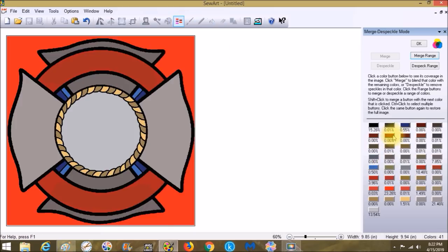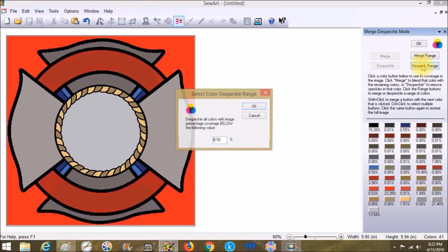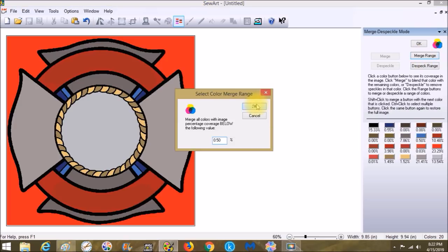Now it shows 41 colors. Let's choose Merge Colors to see all our colors — there are micro colors you can barely see. Click out and then Despeckle Range, which merges everything under 50 percent with the closest color to it. That brought it down quite a bit, though it didn't merge some of the greens. So let's go to Merge Range and choose OK.